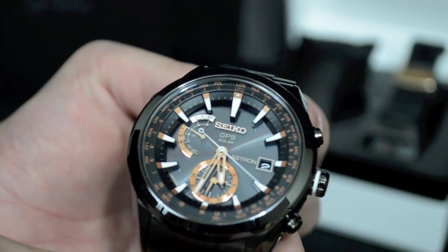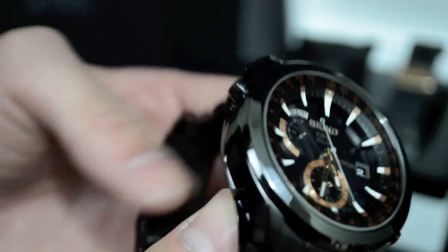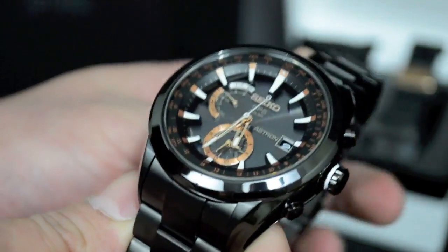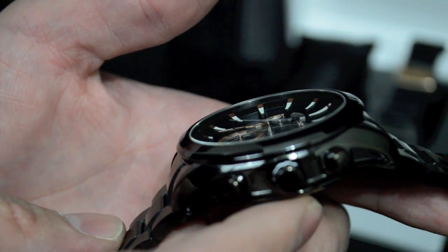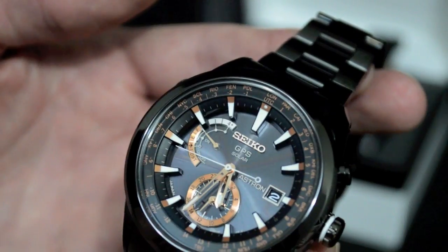What makes this watch so special is it's the world's first solar-powered, satellite-controlled watch. In order for this watch to receive satellite signal, it obviously requires a lot of power. Seiko spent a lot of time developing a new GPS receiver that is one-fifth the power consumption of any other GPS receiver on the market.